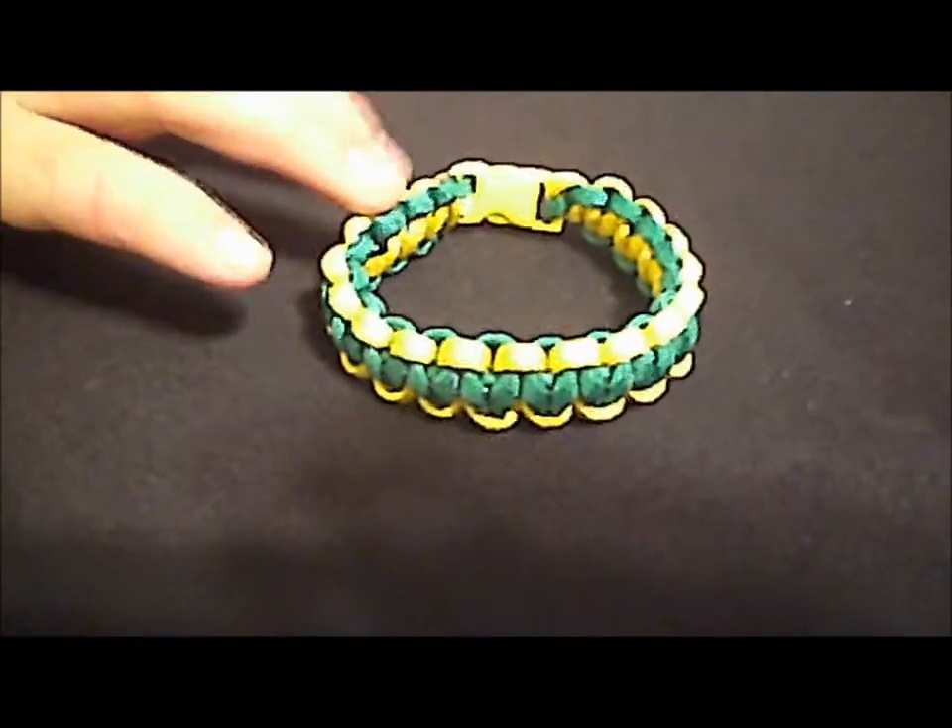Hi, I'm Drew Johnson, and I'm going to show you how to make a paracord survival bracelet. This is what it looks like. This is called a Solomon's Knot, and this is what I'm going to be teaching you how to make.